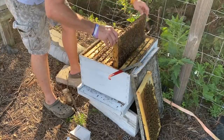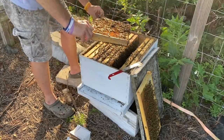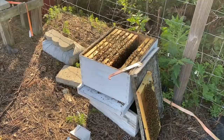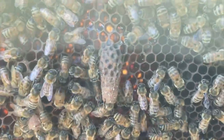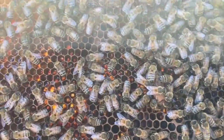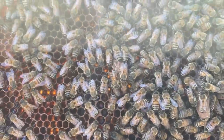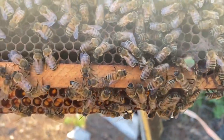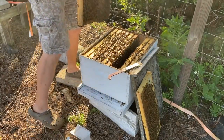Let me pull one more frame and look at this one. We've got queen cells on this one too. So it looks like we've got three queen cells — one, two, and three. That's the biggest one of them all. So they're going to try to re-queen themselves. I don't know if they move the eggs and larvae over to these queen cells or what.